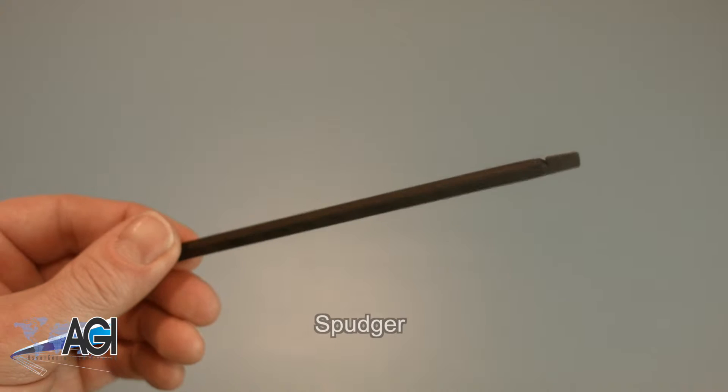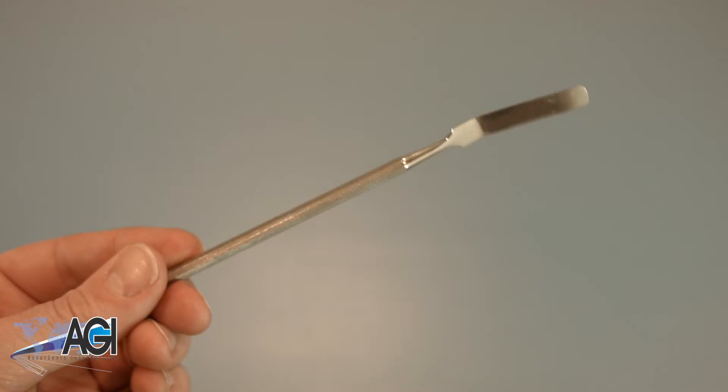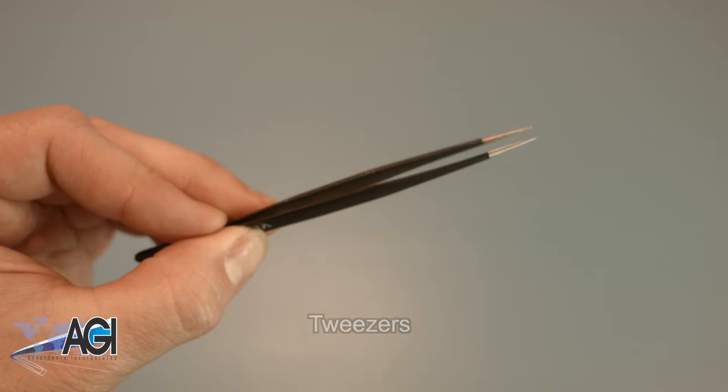A spudger will be necessary for this replacement. You can use either plastic or metal, whichever you prefer. Tweezers may also come in handy during this replacement as they might be helpful when handling small parts.